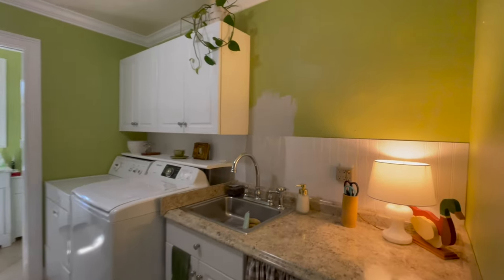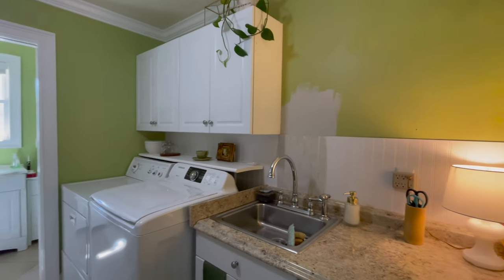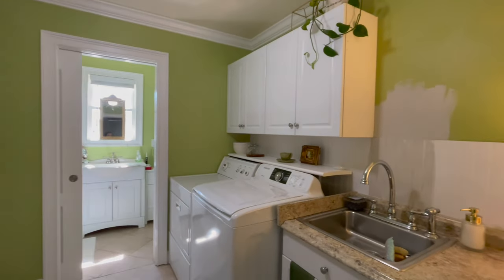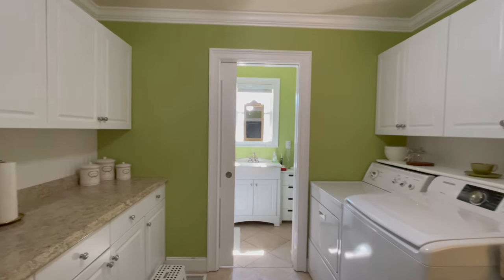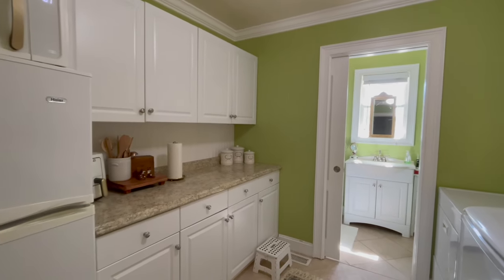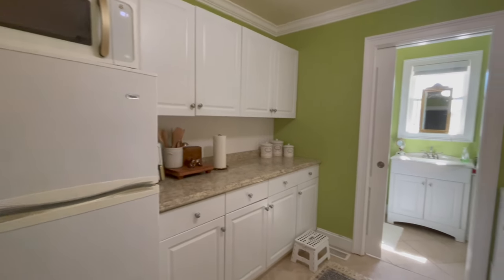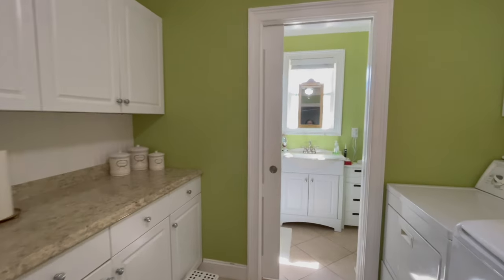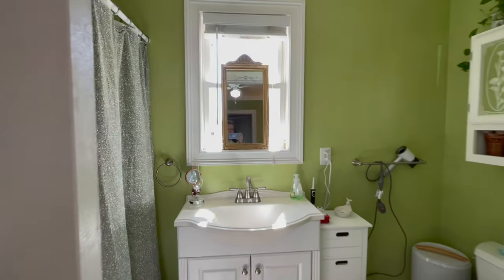Let's begin by touring my daughter's first home. This is the kitchen laundry room area. It's a very small space, but this bright green was definitely not her color of choice. So we're going to begin by painting this room and then we're going to make the pegboard. And while we're in here, I'll go ahead and show you the bathroom because we are going to paint this room too.